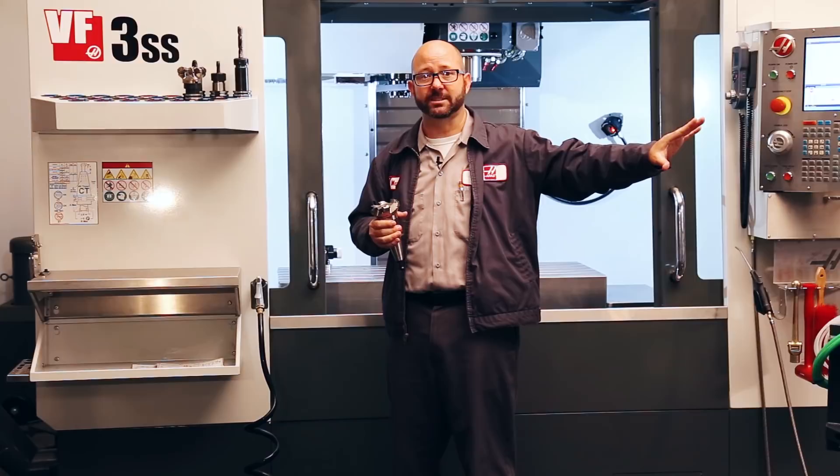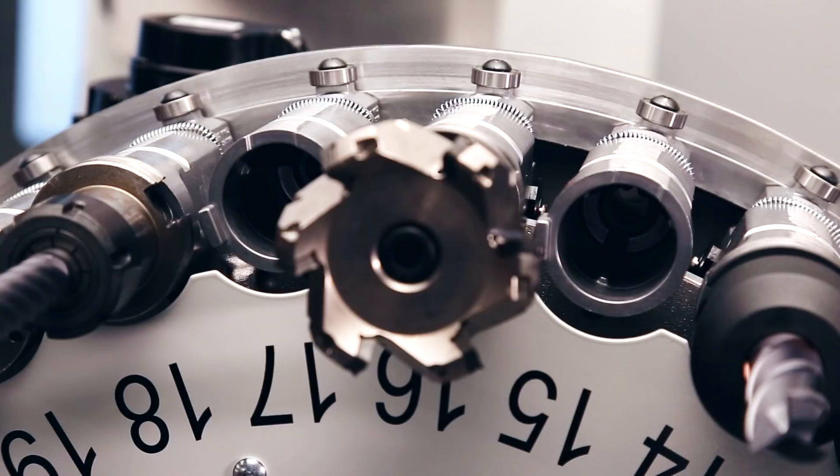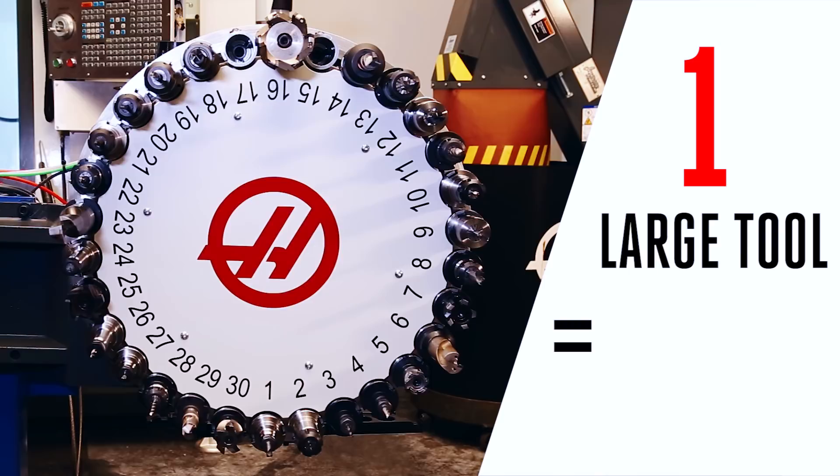When we set up a tool as L, or large, the control is going to put that tool away in the exact same pocket each and every time, and it's also going to leave the adjacent pockets empty, so nothing can rub into each other. If you're running one large tool, that means that you're going to be taking up three pockets on your side mount tool changer. Two large tools are going to take up five pockets.